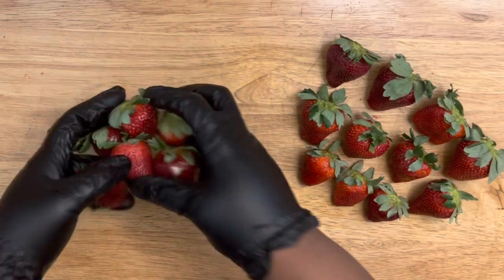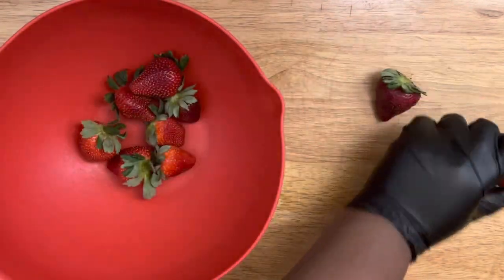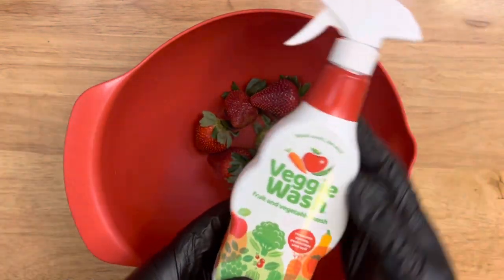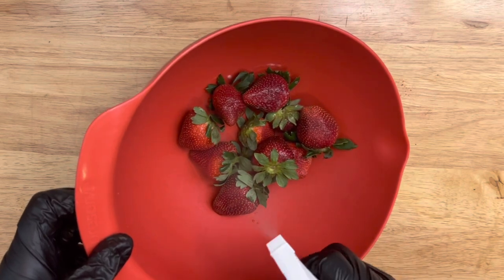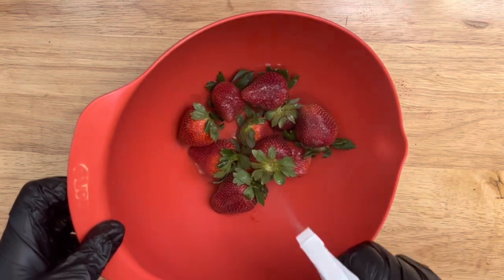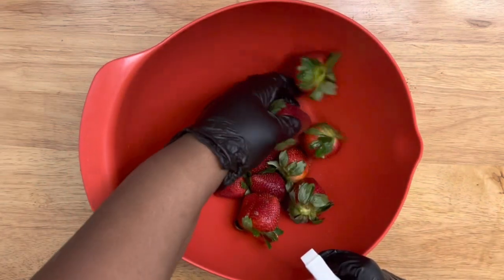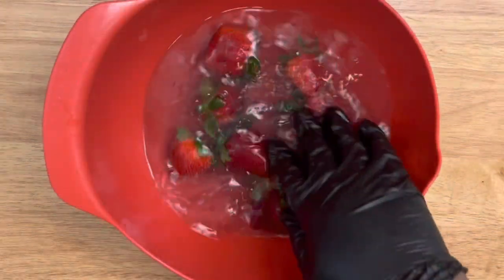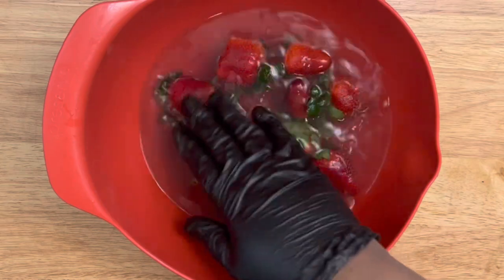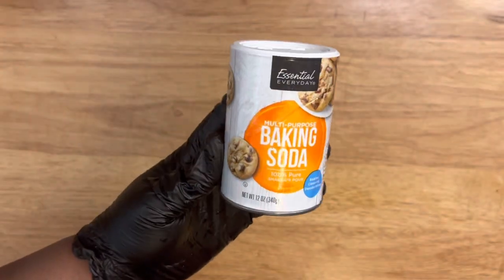Now that strawberries are sorted — good ones on this side, bad ones to throw out — put them in a bowl and prepare the cleaning process. The product I'm using is called Veggie Wash. It breaks down the wax and washes away contaminants, dirt, pesticides, bacteria, and other residue. Spray and swish for about 20 to 30 seconds, add some water to your bowl, let it sit, then rinse completely — look how clean that is.